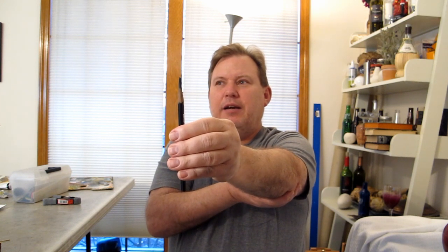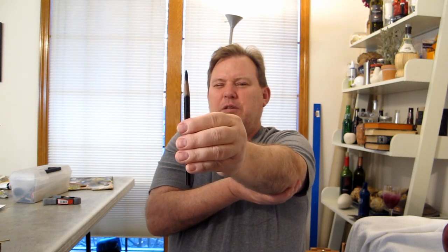If it helps, go ahead and put your other hand underneath your hand like you're pointing — like you're sighting down something. You're also going to close one eye. You can only have one eye that you're sighting down this, like looking through a camera sort of thing.